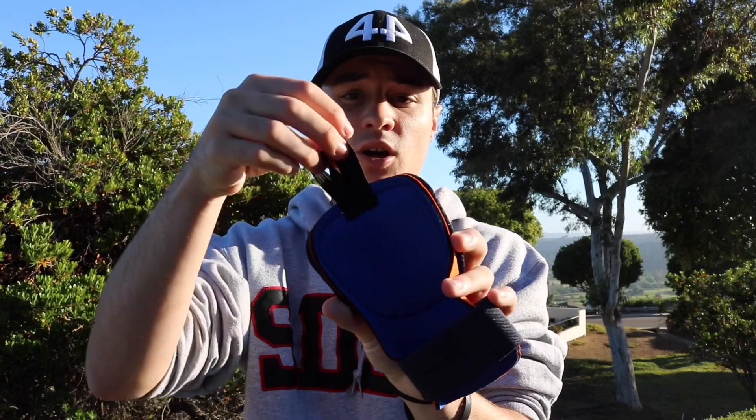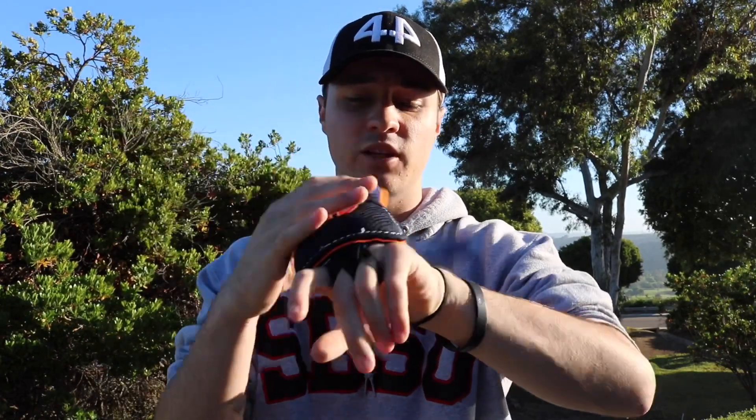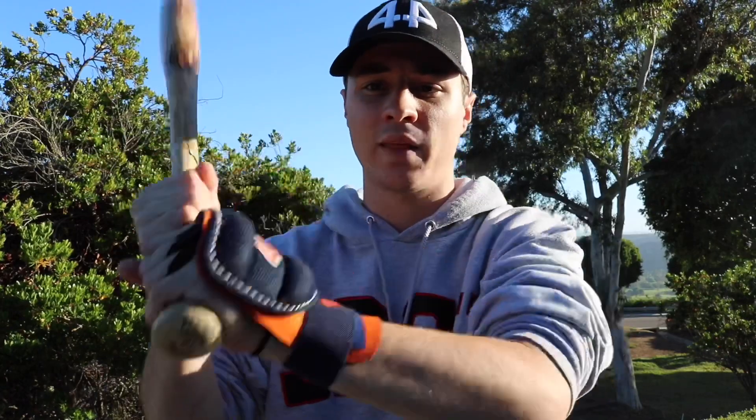I'm going to be showing you guys how to wear them because it seems pretty simple but there is a quick trick you may want to know before you put it on. The handguard is really simple to put on — it has a wrist strap and then two little holes that the fingers go through, kind of stretchy material. You're basically going to undo the strap, put it on your fingers like this, strap it up, and hold the bat like that.